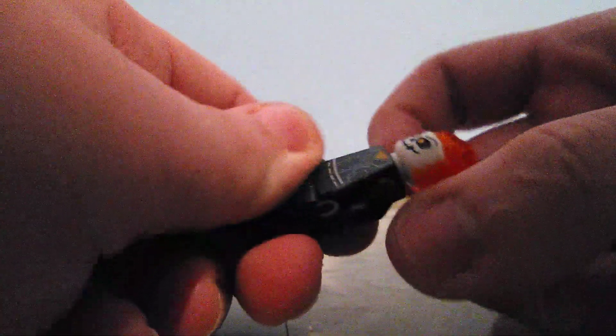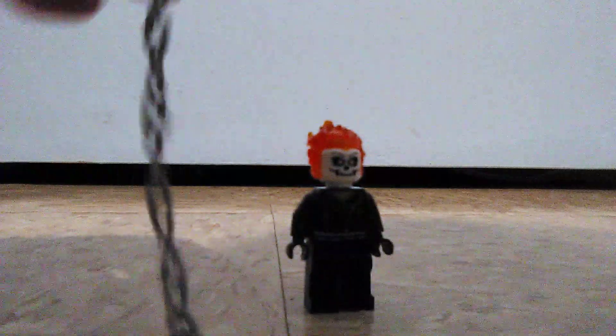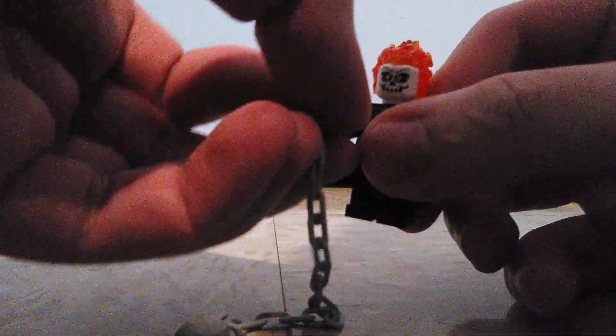The head has this little flame piece, which I think is glued on so you can't remove it, which is kind of understandable since the skull on fire is always a part of Ghost Rider. Another accessory for Ghost Rider is his chain weapon, and you can swing the weapon around at some baddies like this.